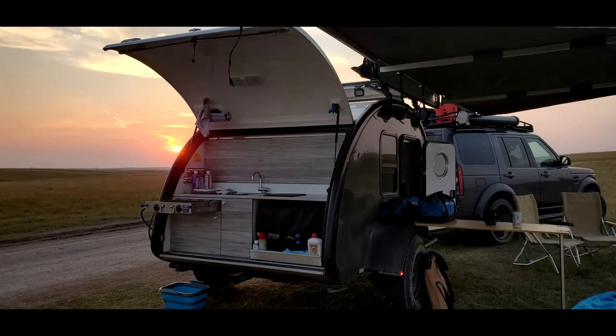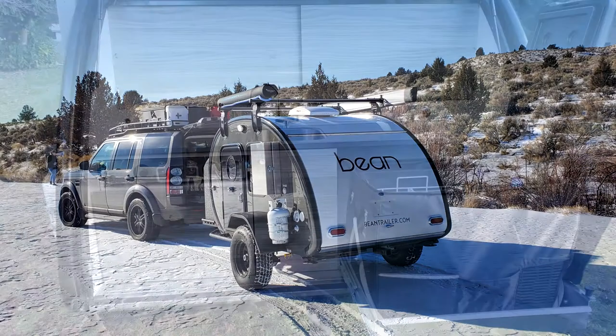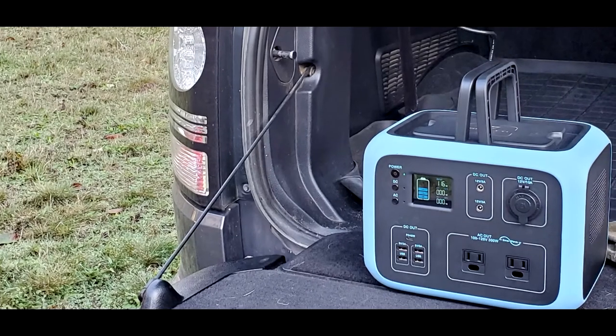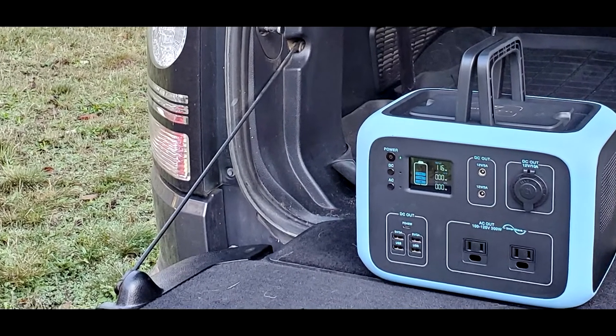Specific run times are determined by temperatures. The JP-40 works equally well using our trailer battery, a portable power pack, or shore power.